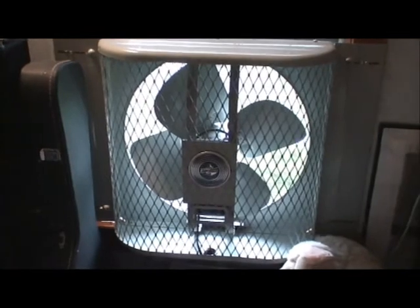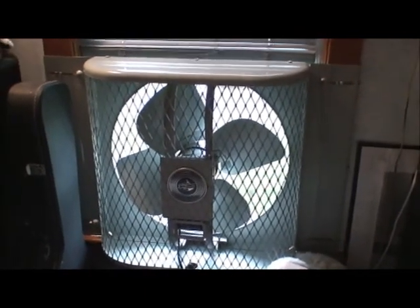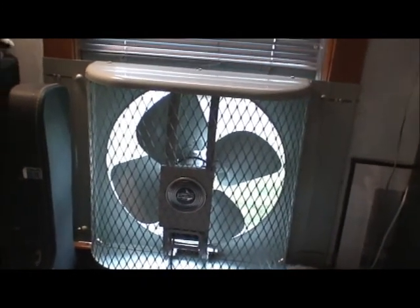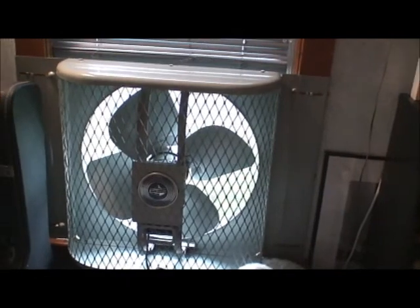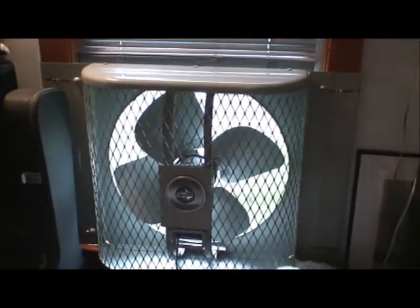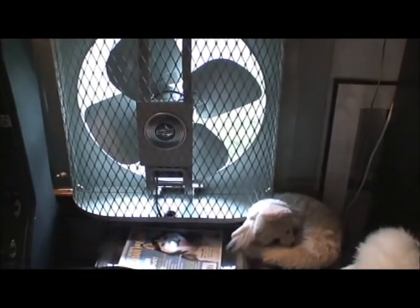I got this off Craigslist just a couple days ago and I got it from the original owner. It was his mother's and they only used it probably a couple times — once or twice — and it just got put back in the box and went in the attic. There's no rust on it, maybe one or two paint scratches at the top.